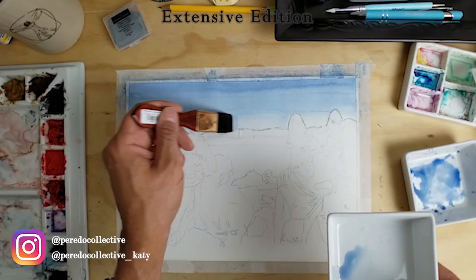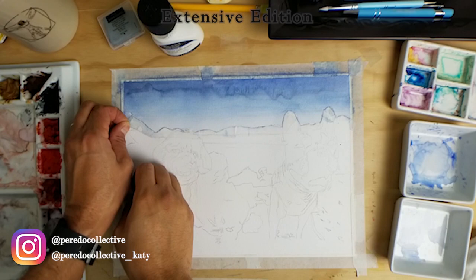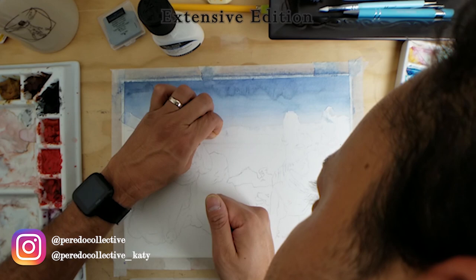My brush strokes are moving from the right side of the paper to the left edge without lifting the brush. I do this so I can have one smooth stroke all across with no texture, and gradually make the sky lighter at the base where the mountains are.